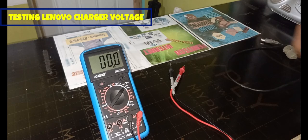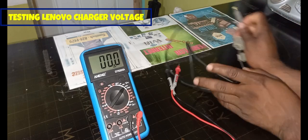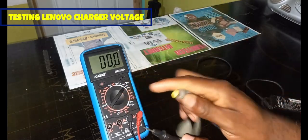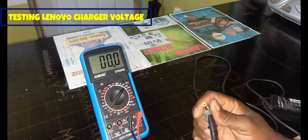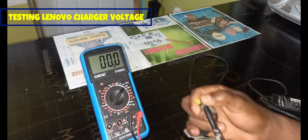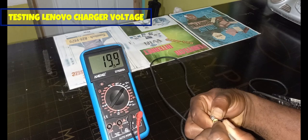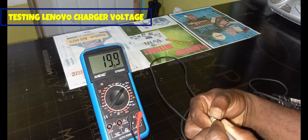In terms of taking the voltage reading, the outer ring of the connector should be the negative, and then in the middle is your positive. As you can see, the reading is 19.9 volts.